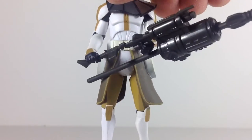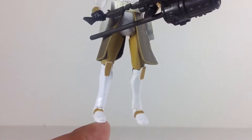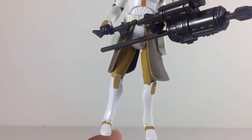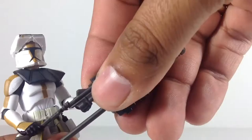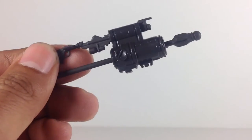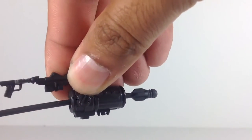You've got this almost brown color on the pauldron, and then you have the yellow trim — the mustard yellow trim — going down the arms and the chest. On the kama, just a soft plastic. And on the boots. He comes with this accessory that we've seen a couple times, which is kind of a cannon, I guess.